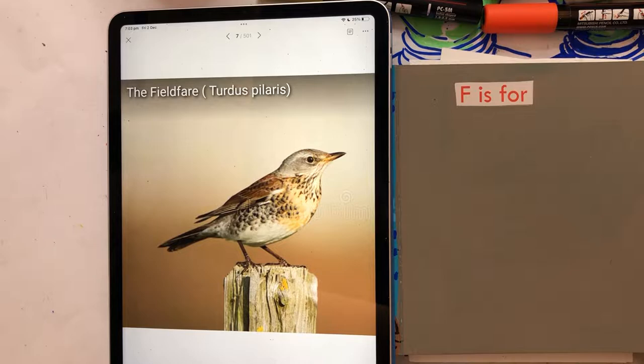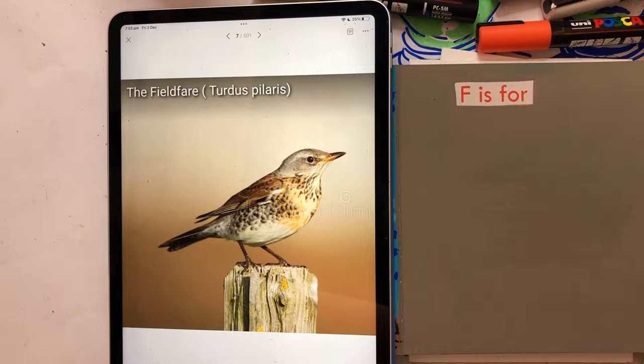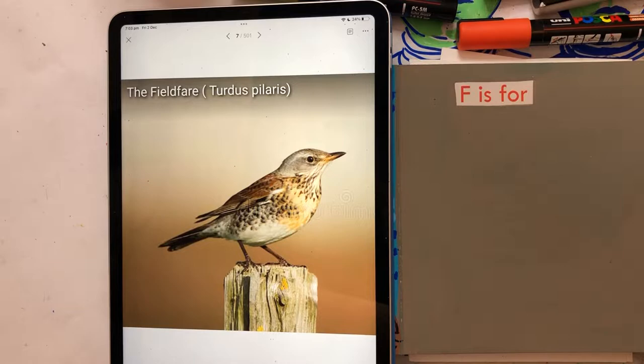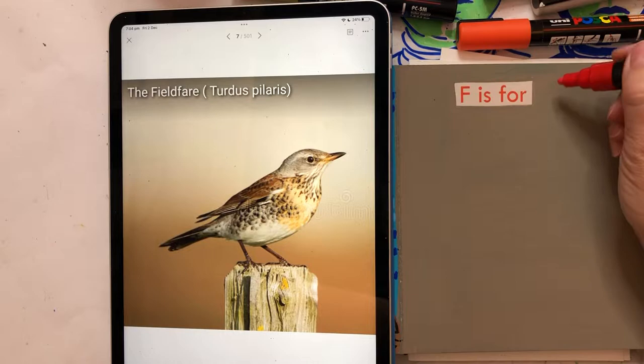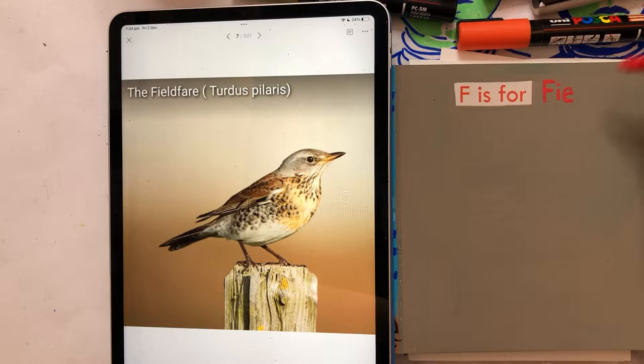Hi everybody, today's bird is Fieldfare and it is for the 6th of December. I'm doing a pre-recording since I'm not currently doing lives. I did just do a pre-recording for the eagle but it didn't record, so let's see if this one works. If not, you're probably just going to get a posting of my work, which is fine. I need to keep up with birds in December seeing as I did create this Birds in December series.